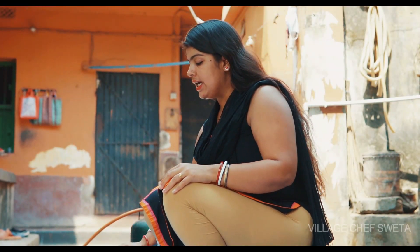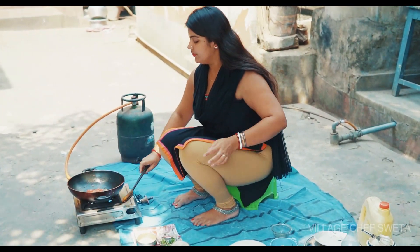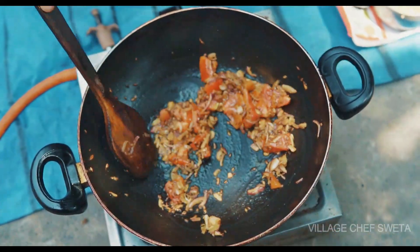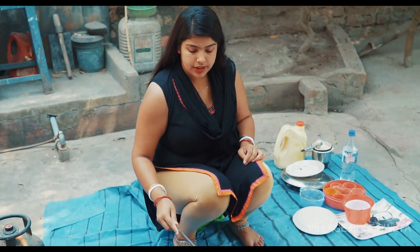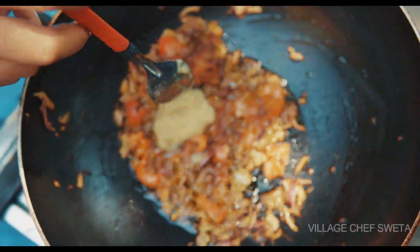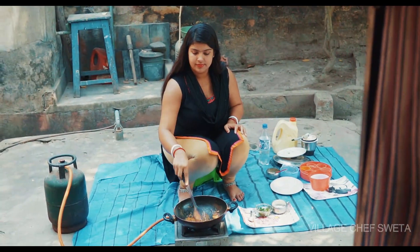I am going to put the tomatoes in the pan. I will put the tomatoes in the pan. Then we pour into the tomato sauce. Now we add the tomato sauce. We'll pour them into the tomato sauce.